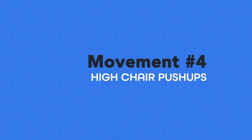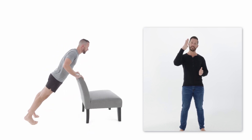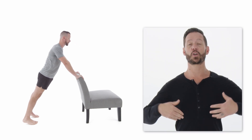This variation is called the high chair push-up, and it's a fantastic progression from the wall push-up. Your body angles a little bit more, and the more your body is angled, the more you have to use your muscles to do the push-up. Just like before, keep the elbows tucked in, keep the core and glutes tight, and move slow and controlled until you feel in control of this movement. If you do, you can go to the next variation.